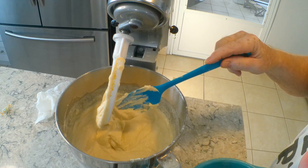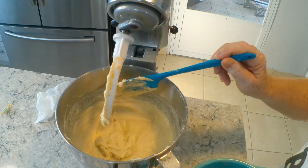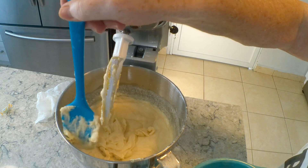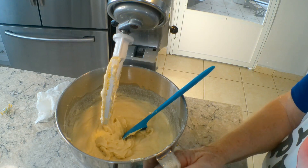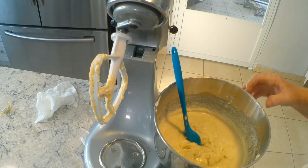You can tell this is a very thick cake batter. Now I'm going to take it off the mixer so I can blend things by hand.